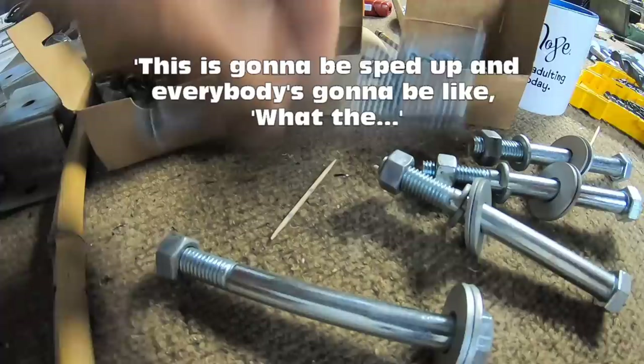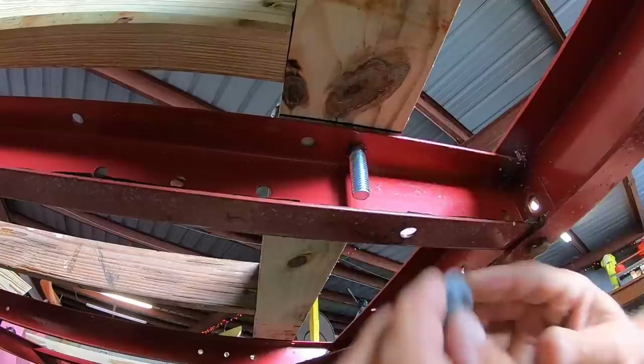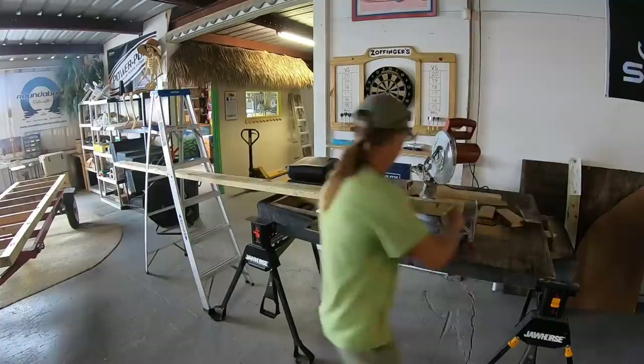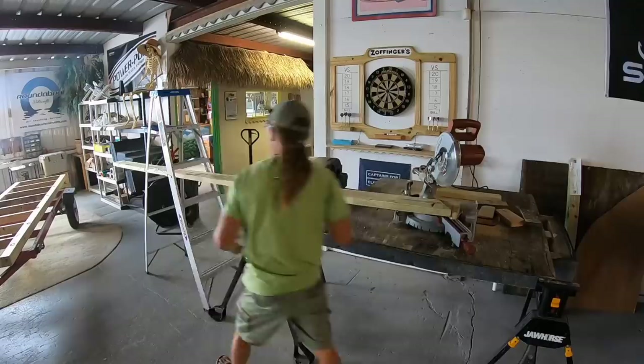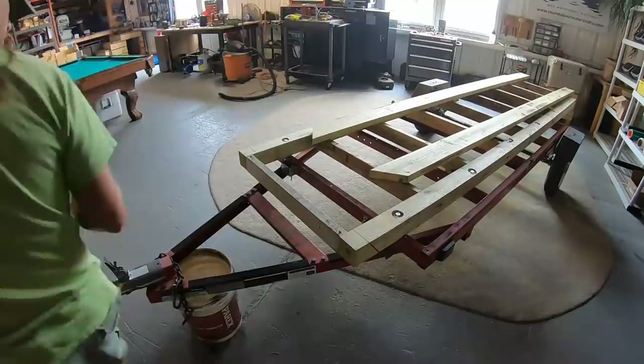Those bolts were gonna be recessed into the wood, so I got the router out and dug out a recess. Recessing and bolting these things down really tied the room together. This trailer wasn't gonna be folding anymore. These big 2x6s were gonna keep the flex out of the 4x4. And of course I couldn't just leave it square — I had to make the front a little bit beveled to match the boat. It was a lot of work, but worth it.